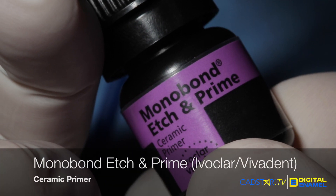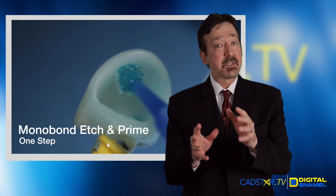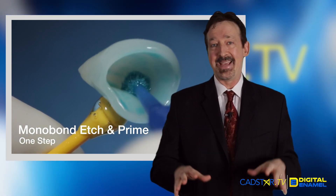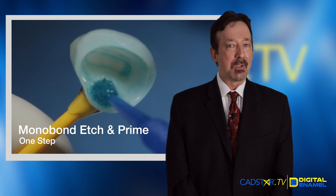Ivoclar has made a new product called Modul Bond Etch and Prime. It's a one-step procedure, so you don't have to use a hydrofluoric etch. Hydrofluoric etch can be toxic, particularly if we get it on ourselves, in our eyes, or the patient's eyes — it's bad news. We have a safer system now, a more proficient system, and it's really easy to use.